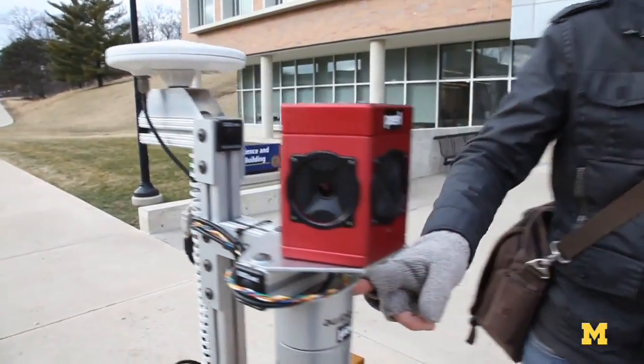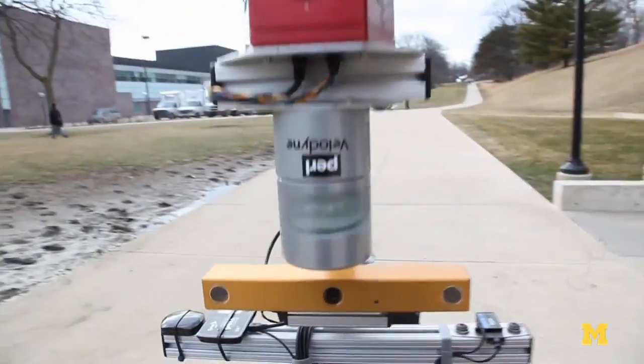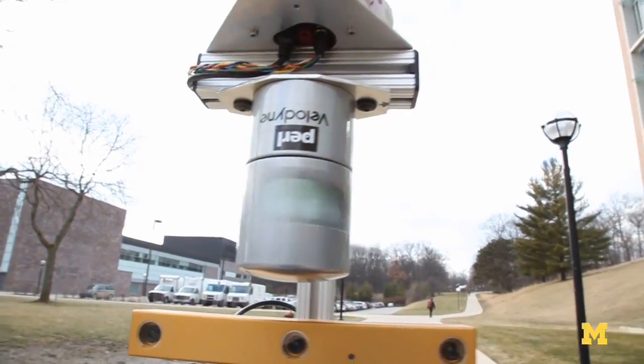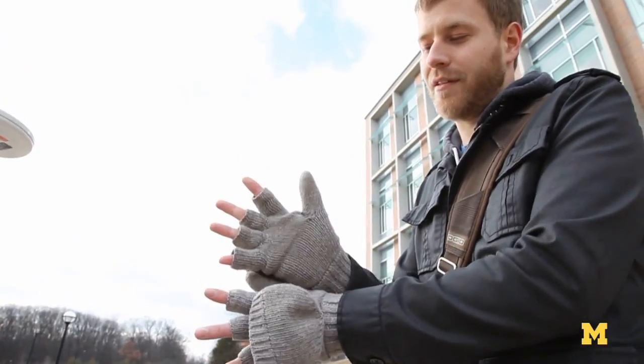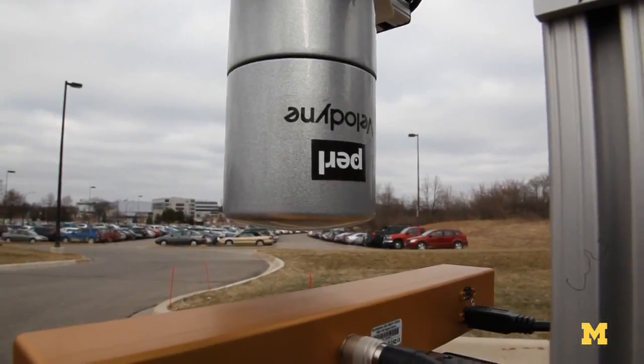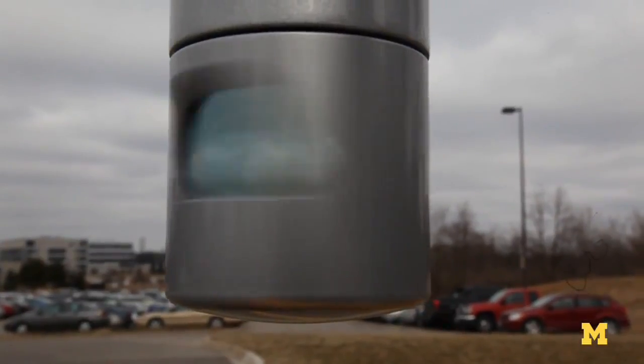This is the Velodyne 32 laser scanner. It has 32 lasers in a vertical configuration, and in every revolution it collects about a million points. As the lasers move through the environment they sweep it out — about a million points a second of 3D information.